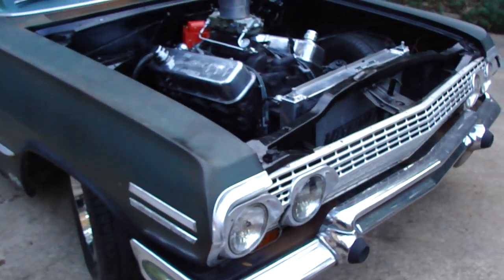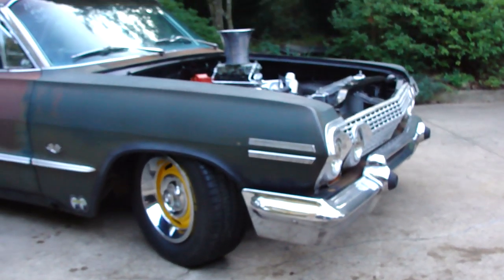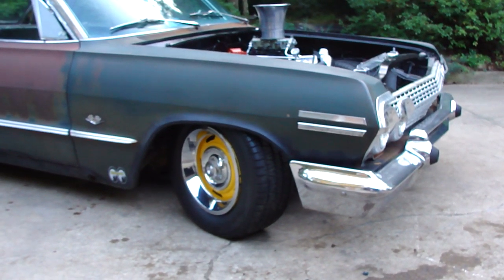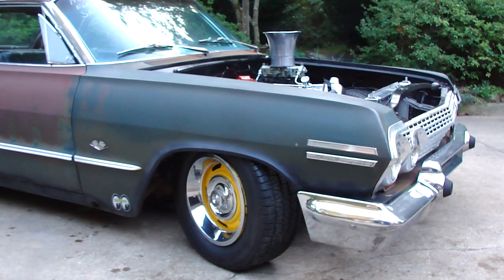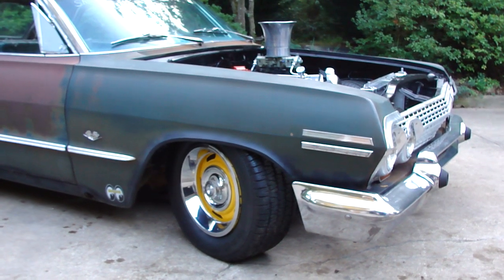I'm going to have some fun in this damn car. Look good when those two fours are sticking out of there. Fred and I got a neat paint scheme figured out for it — I'm not going to tell anybody until we do it. That's it. Later, thank you.